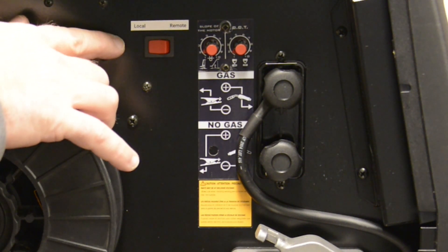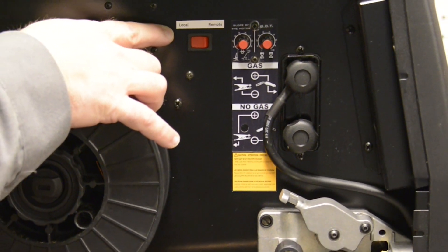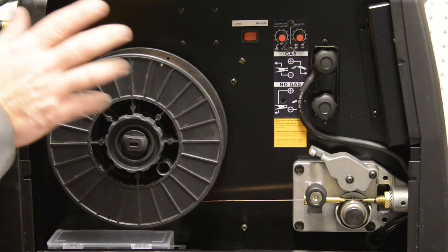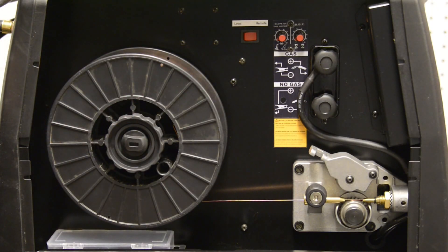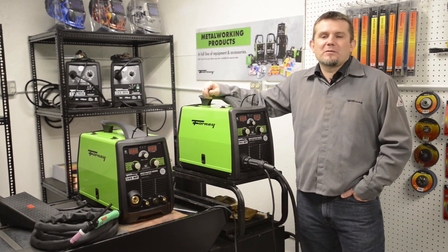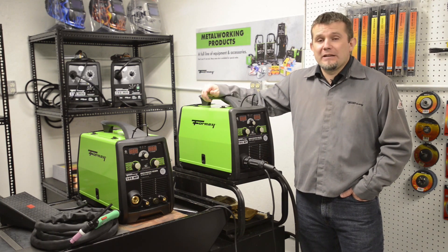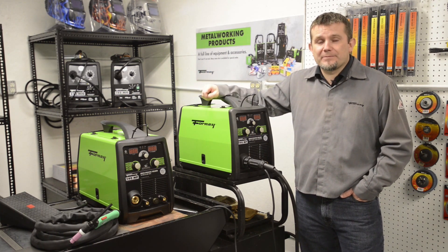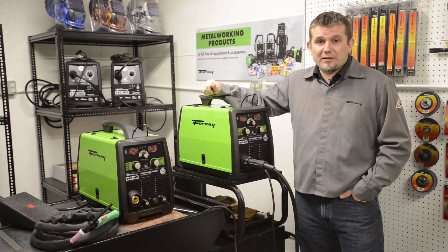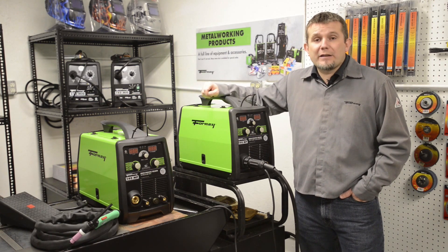Over here is our switch for local or remote. Normally you'll stay on local, but if you have a foot pedal hooked up to the machine, you'll flip this over to remote and the foot pedal will adjust the amperage. Both the 190 and the 140 MP machines are great for maintenance and repair, light industrial, farming and ranch applications, automotive, and even general fabrication. The 190 machine is capable of running up to 5/32 stick electrodes, and the 140 machine is capable of up to 1/8 electrodes.